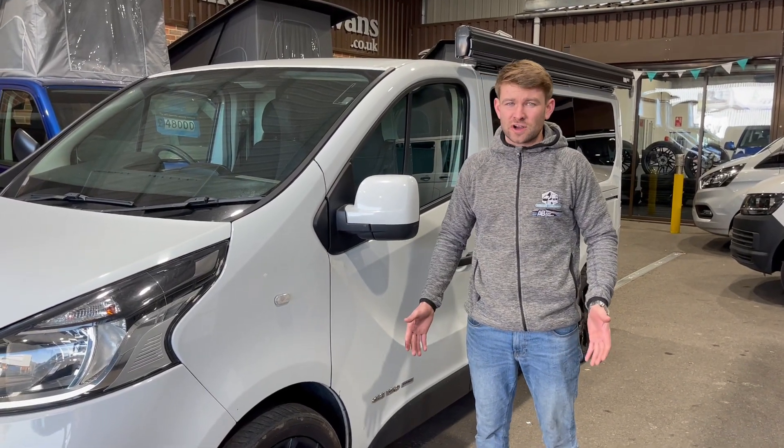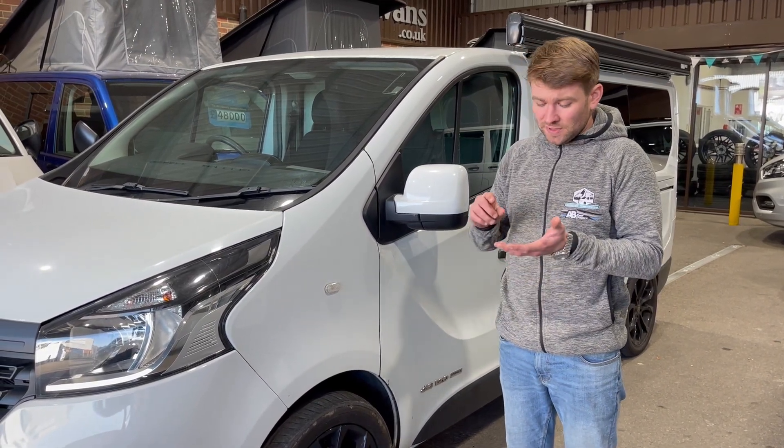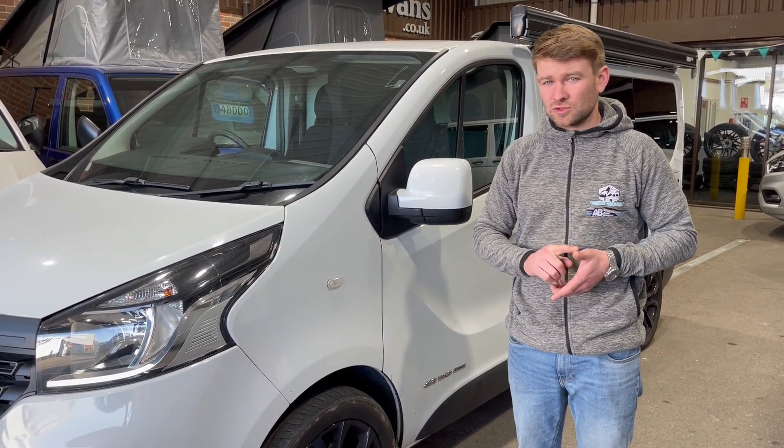Hi guys, we're here down at Autocraft Motor Caravans and today we're going to be looking at fitting an awning to a particular vehicle. We're going to be looking at a Renault Traffic, Vauxhall Vivaro, Fiat Talento, Nissan Primastar and Nissan NV300.